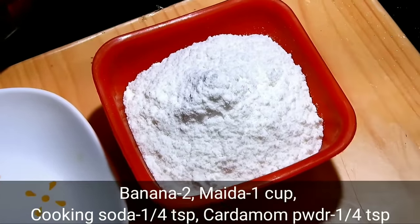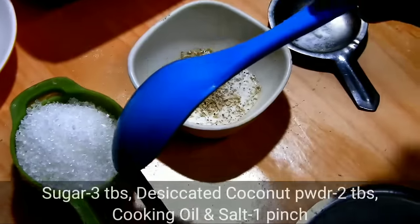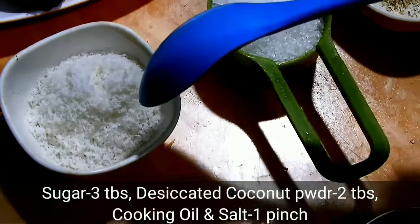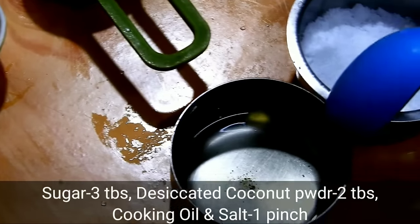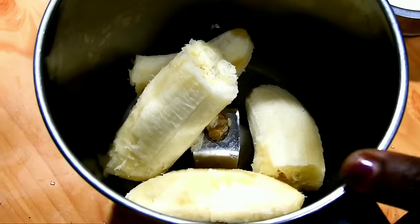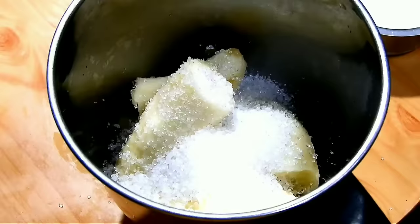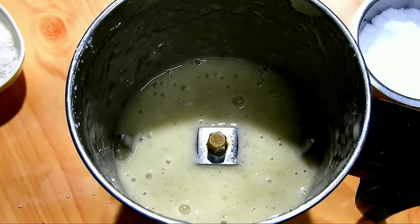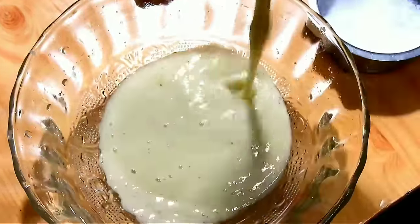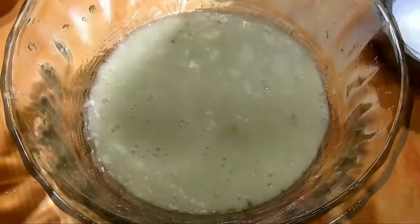I will use 1 cup of sweet, 1 tablespoon of coconut powder, 1 tablespoon of sweet, and 2 tablespoons of the mixing. You can mix it with a cup of water. Let's mix the ingredients.